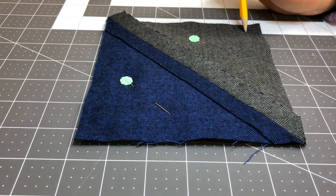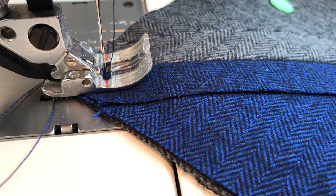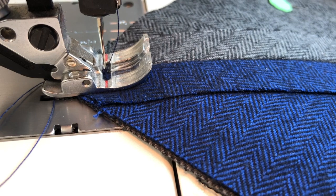So let's head to the sewing machine and sew this up. All right, we're over at the sewing machine and I am ready to start. I have my needle lined up with the diagonal seam so that it's going to stitch right down the middle of that seam. Again I'm starting in a half inch from the corner.